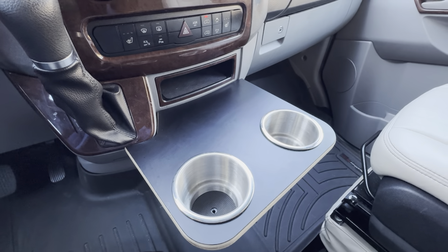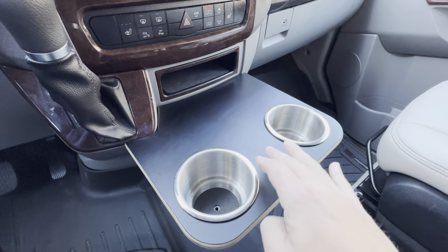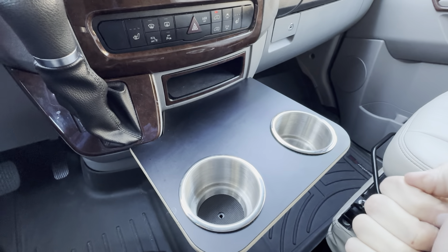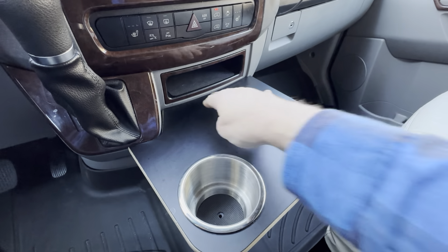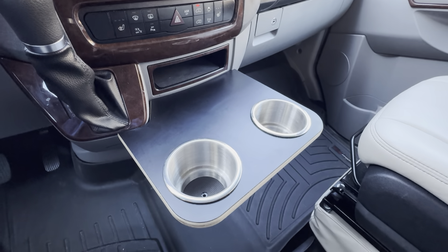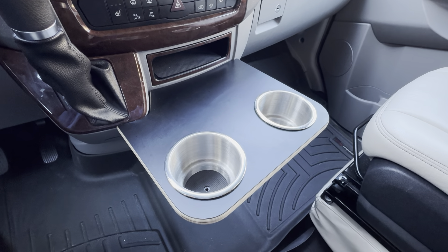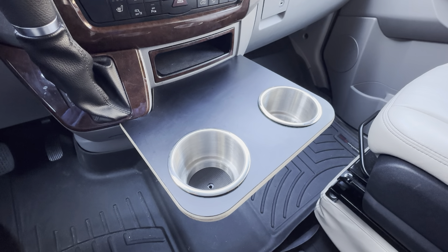If you have an 06 to 2018 Sprinter, you know the original cup holder is just terrible. This is a drop right in — you basically just open the original cup holder and it has a metal plate in there. It just drops right in, you set it up and forget it. It requires nothing at all to manufacture or configure.